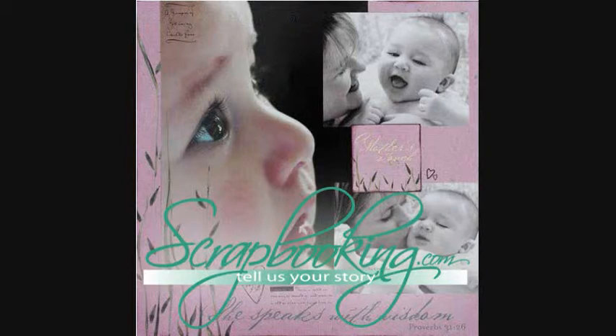We hope you've enjoyed this article from Scrapbooking.com magazine. For more creative inspiration, be sure to check out all of the great articles and projects in this month's issue.